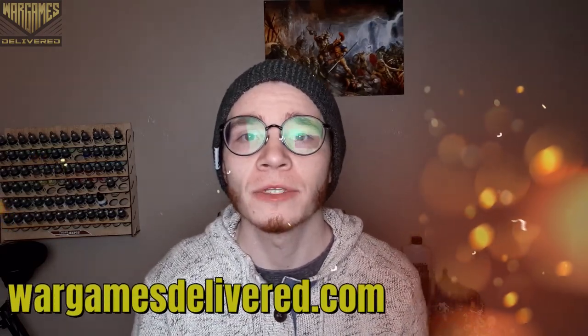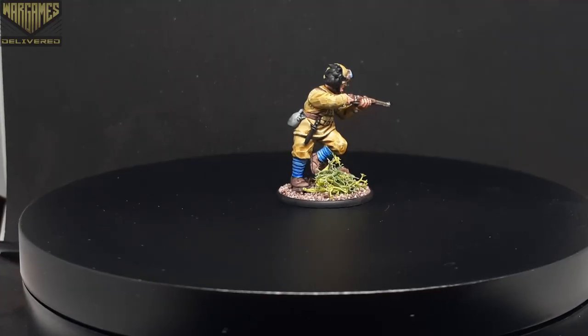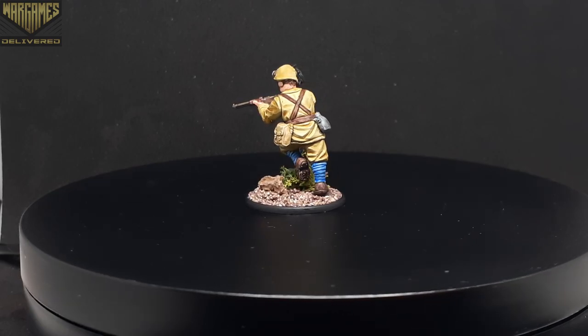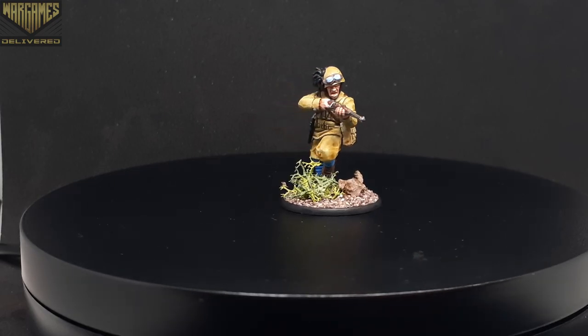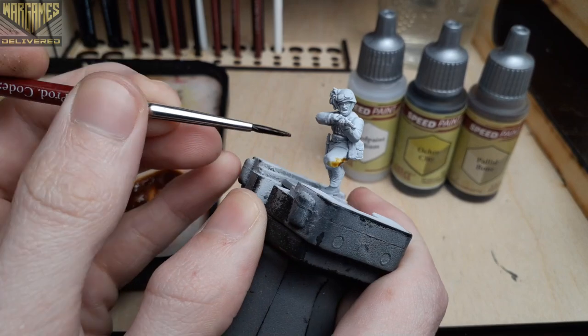Hey there wargamers, welcome back to another Wargames Delivered video. Be sure to visit us at wargamesdelivered.com to get all the paints, miniatures, and supplies used in this video, and also to refer a friend — you'll both get a $15 discount. In this video I'll be showing you how to paint an Italian Bersaglieri in the tropical uniform style. This starter army comes with a comprehensive leaflet that will give you options in your painting schemes while also being accurate to history.